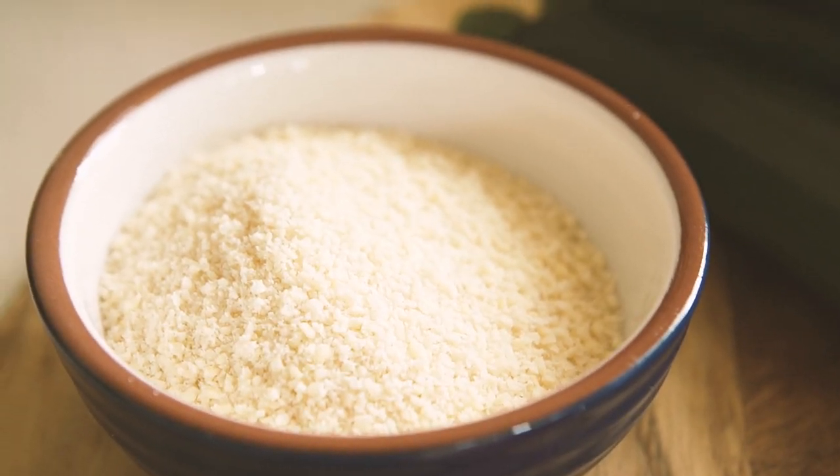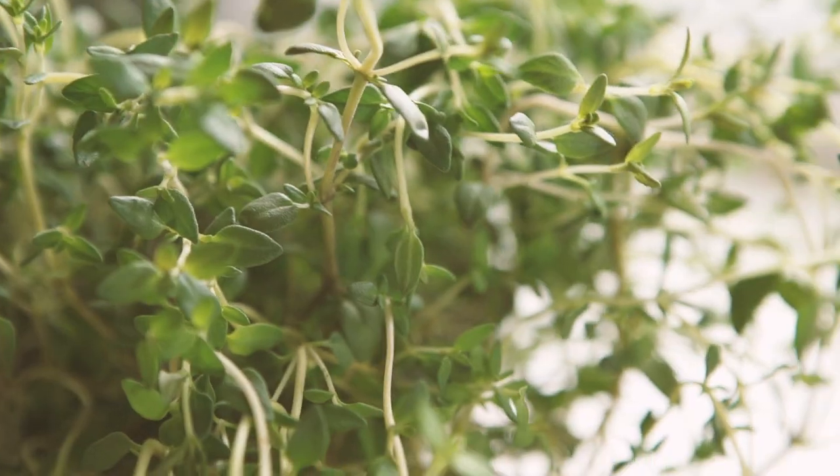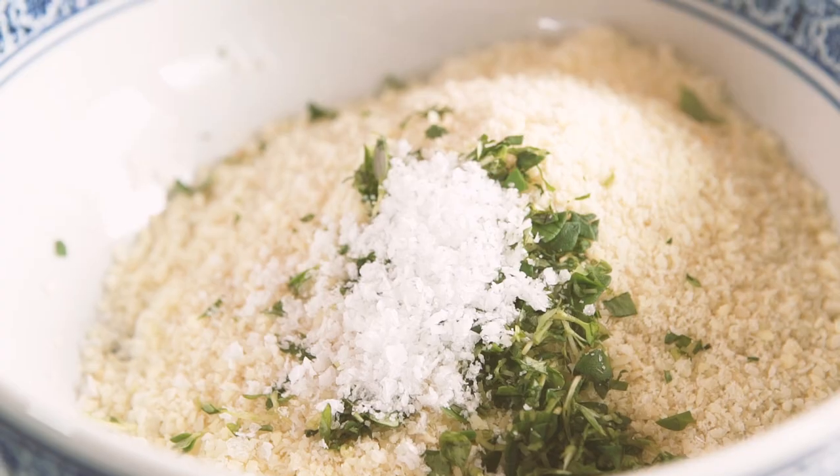Mix some ground almonds — or you could use polenta instead — with some very finely grated parmesan cheese, some herbs like thyme, rosemary, or maybe oregano, and some salt in a bowl.